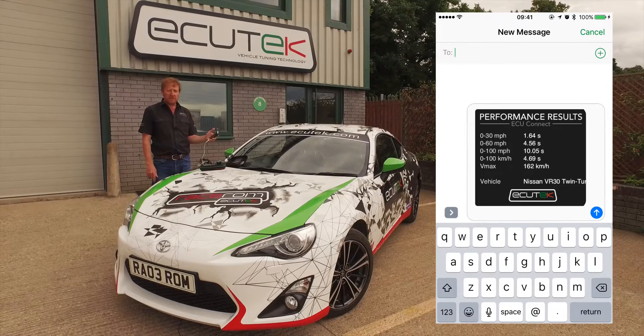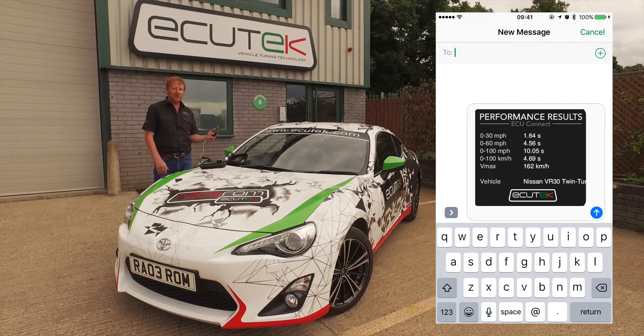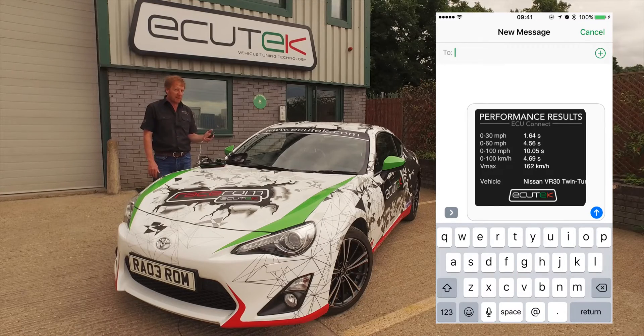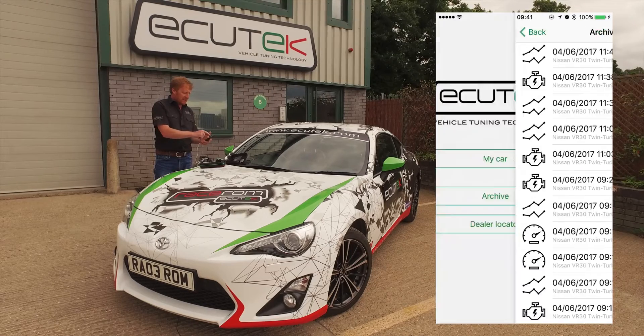When we send it, it presents itself in a nice performance card showing the vehicle type. And as you can see there, that was the Infiniti Twin Turbo, not the BRZ. OK, we go back.